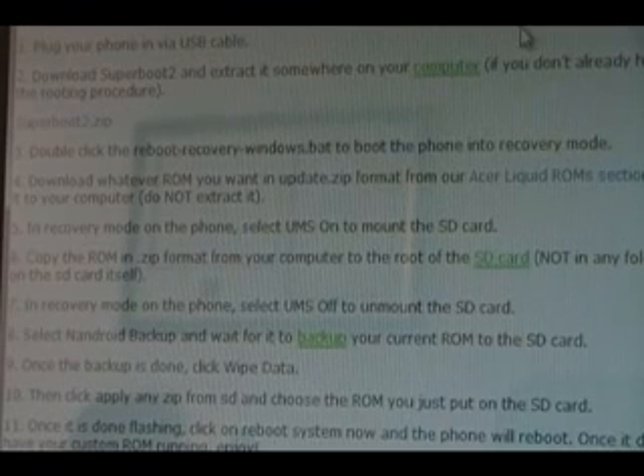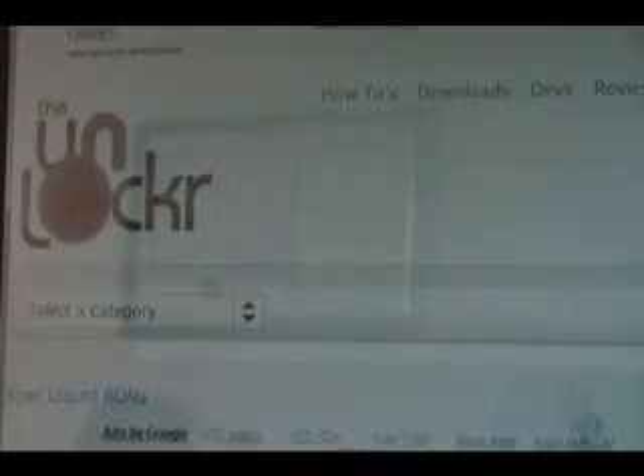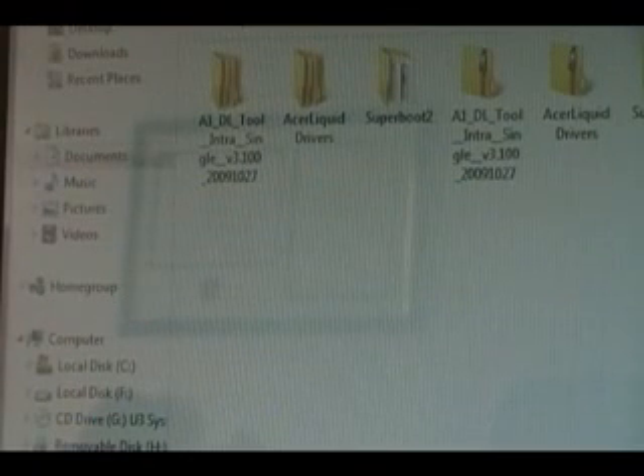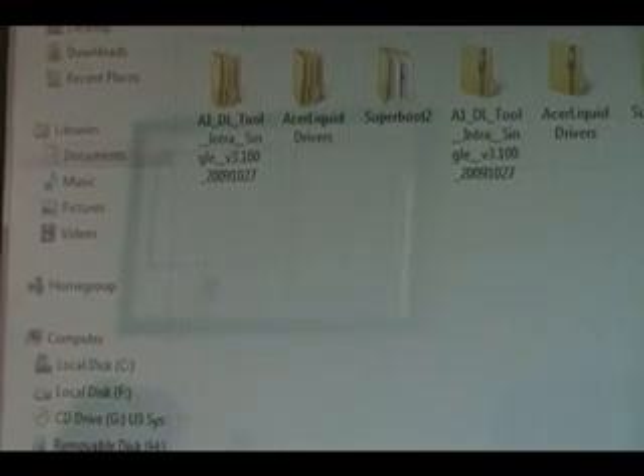Once the phone boots into recovery, you can download whatever ROM you want from our Acer Liquid ROM section — there's a link right here. You'll see we have a few here; we'll just do the Community ROM. Click on it and you'll be taken to the developer's page. Find the signed.zip, which is the ROM itself, save it to your computer, and we can continue.